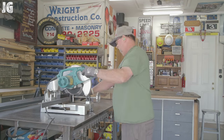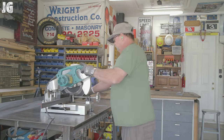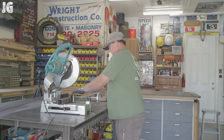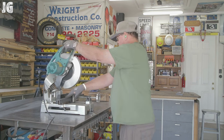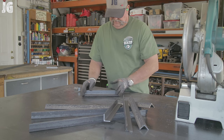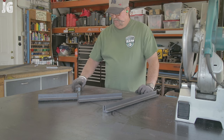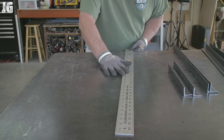I got started with the inch-and-a-quarter by one-eighth angle iron, measuring everything up to the right lengths and using my chop saw with a metal cutoff blade. The saw runs a little bit slower RPM than a regular cutoff saw, and that's what makes those blades work so well. I cut everything up and amazingly all I had left were two little pieces — no waste.